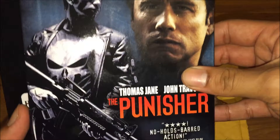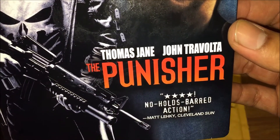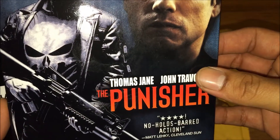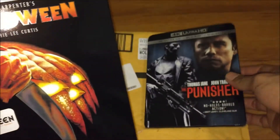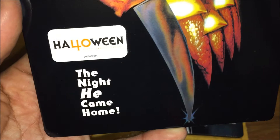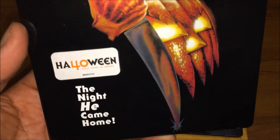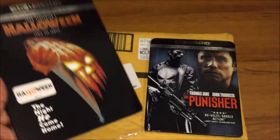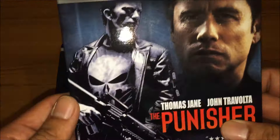So we got the Punisher, which is a four-star. Next up is Halloween, the first one, which is right now the 40th anniversary — 40 years. The night he came home. So yes, it's a decent movie.